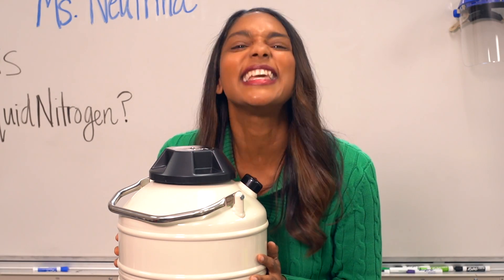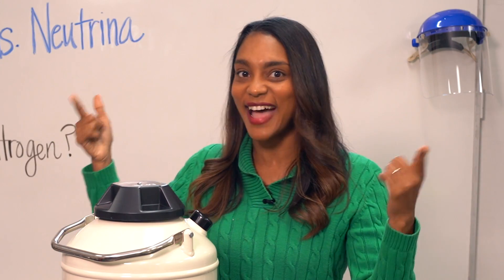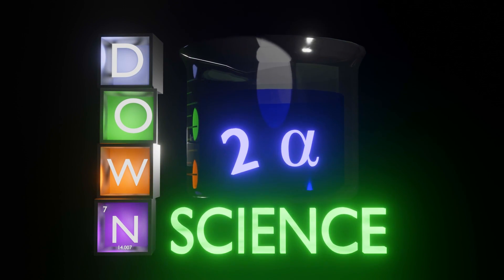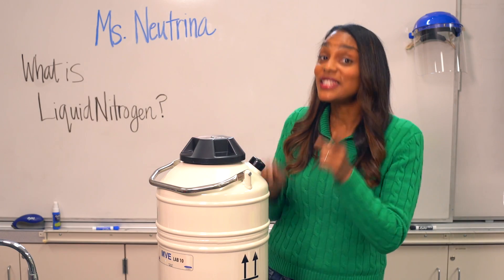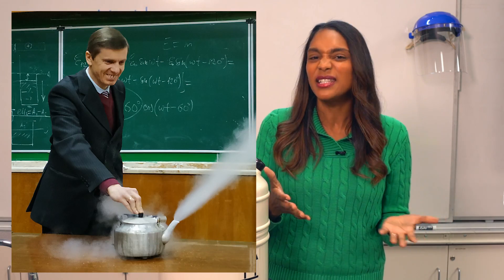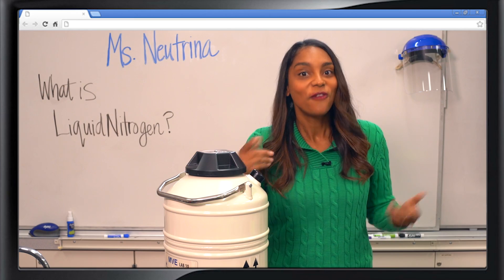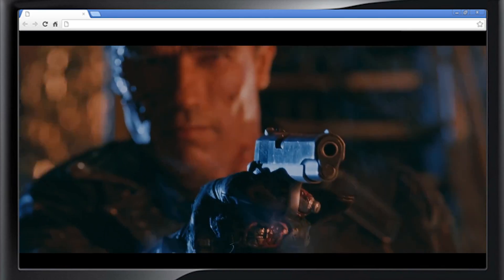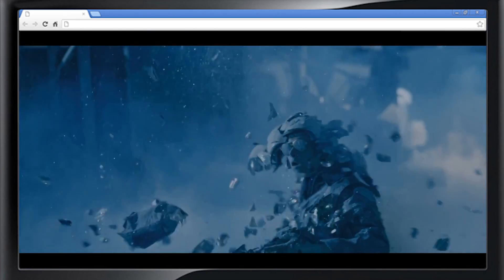Let's get it down to a science. Since we don't see liquid nitrogen naturally on Earth, any observations of it would be some science demo or a video like this. For me, it was watching Terminator 2 — when the liquid metal bad guy freezes by liquid nitrogen.